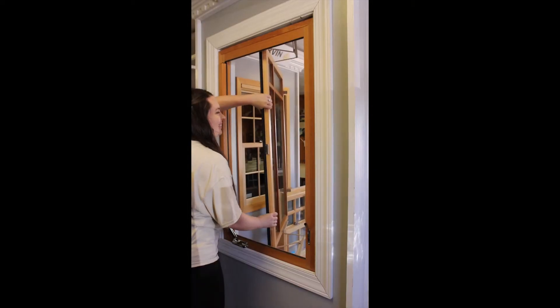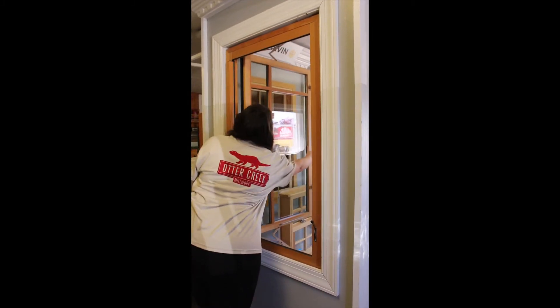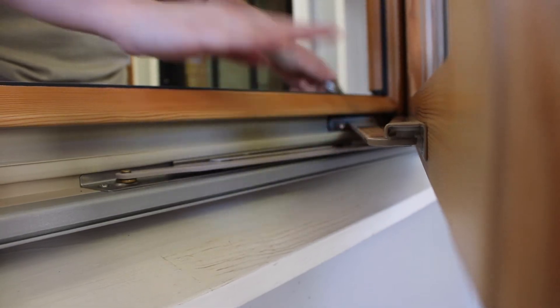After cleaning the exterior of your window, slide the window back to original position, then crank the arm towards the window to meet the sash, then push down on the hardware arm and snap into place.